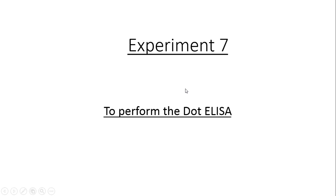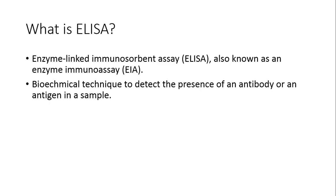Dot ELISA is one such lab experiment where we are going to use a kit. The results will be observed in the form of colored dots on the strips provided in the kit — hence it is called Dot ELISA. It is also known as enzyme immunoassay.